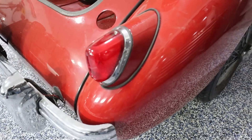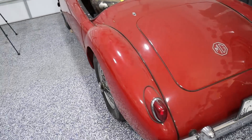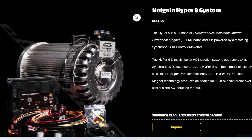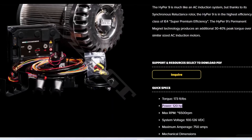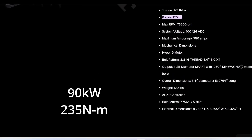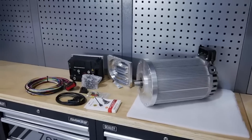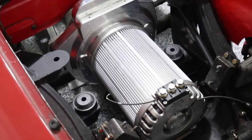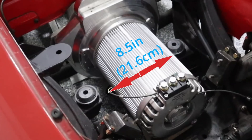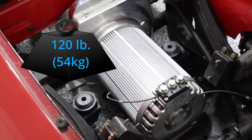This customer originally went with a kit offered from Electric GT. This one comes with a Hyper 9 motor — roughly 120 horsepower and 173 foot-pounds of torque. The nominal system voltage to run the Hyper 9 is about 100 to 125 volts. The motor diameter is about eight and a half inches, it's about 14 inches long, and it weighs 120 pounds.